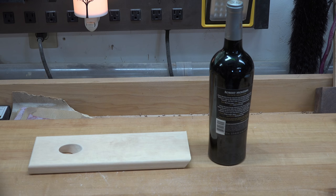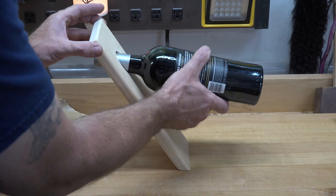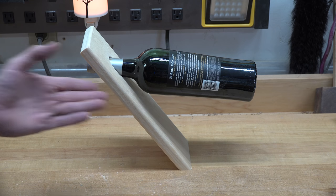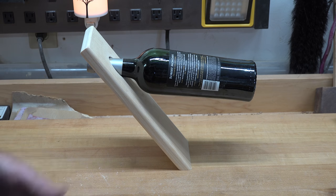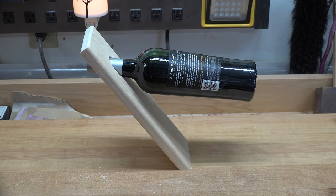Once you give this thing a good sanding, all you have to do is sit it on the table, put your wine bottle in the holder like that — and it floats. It's not magic, it's nothing more than balance. The wine is all to the front, keeping the cork wet and all that. I'm not a wine guy — I don't even drink — but there it is.